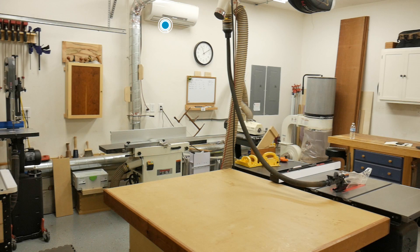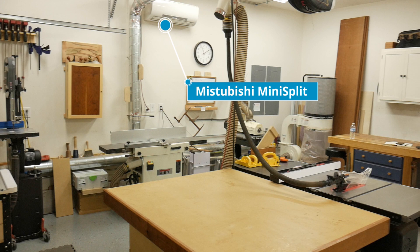For heating and cooling I have a Mitsubishi ductless mini split. On AC mode it does a really good job — it'll cool down this area in probably about 45 minutes to an hour.